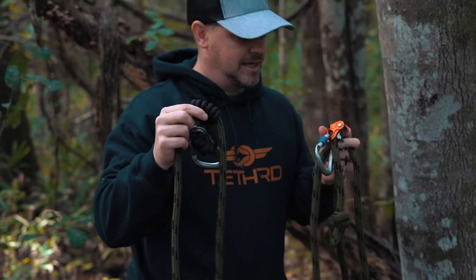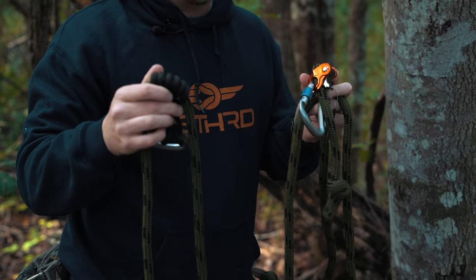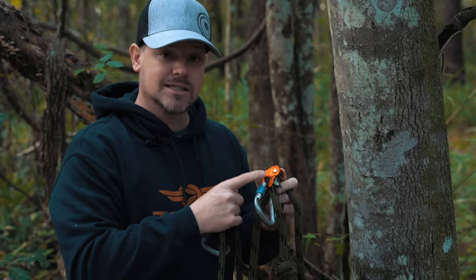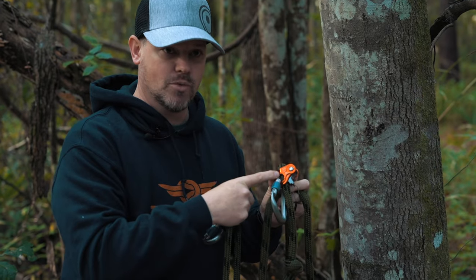The prussic loop works — it is safe, and you can absolutely trust your life to it — but it's not very user friendly. After you've used it a few times, a lot of guys end up upgrading to the Ropeman 1, which works a lot better.